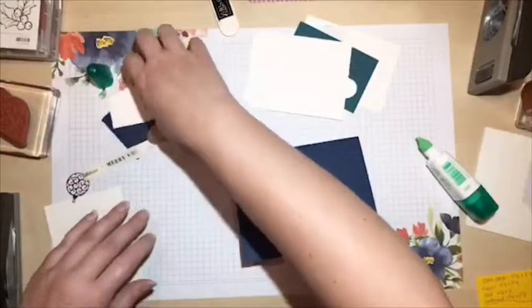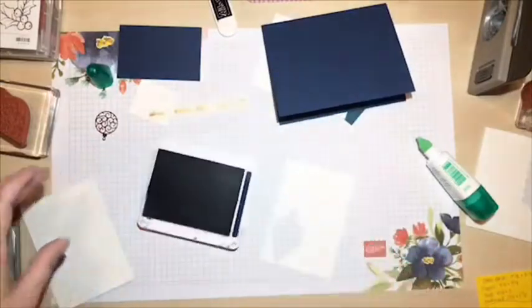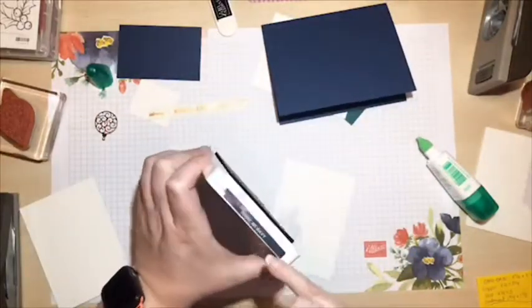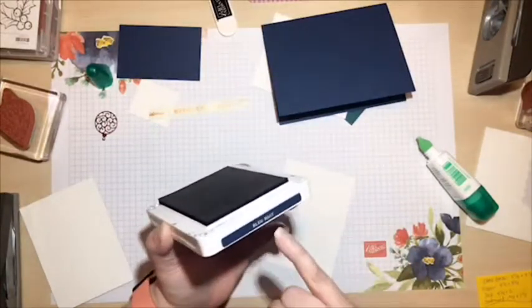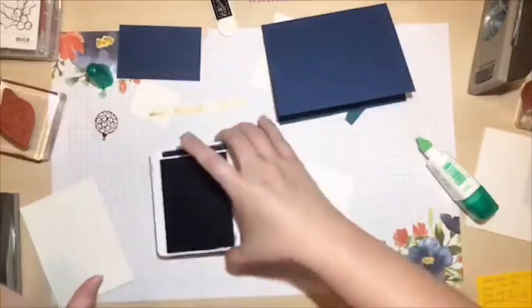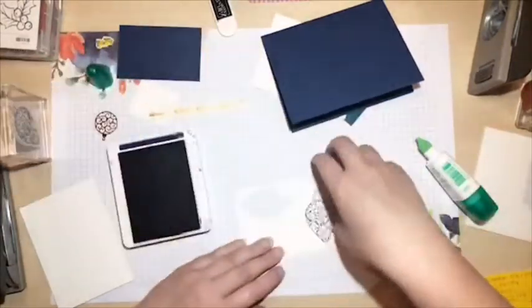I'm going to do a little quick attaching with my liquid glue since it works best on the foil. Now I'm going to take this piece and do a little stamping. This is my Night of Navy ink pad - I can always tell by the little blue strip on the end. A tip: when you buy ink pads, take the English sticker and put it on one side, then pick another language sticker for the other side, so if the pad goes in the holder the wrong way you can still see what color it is.